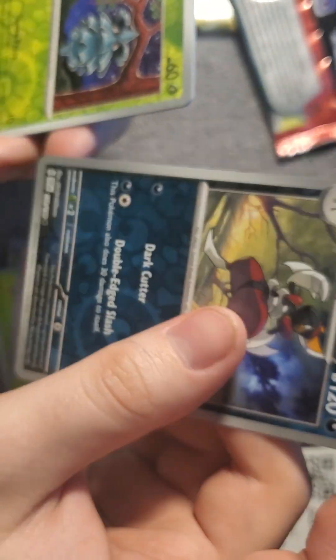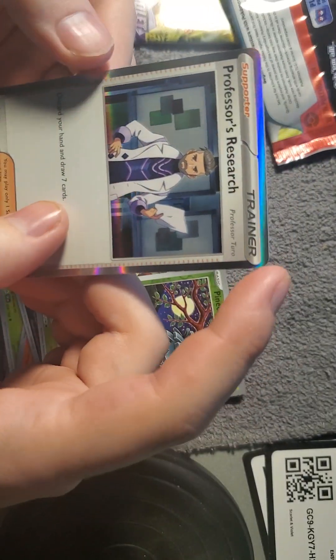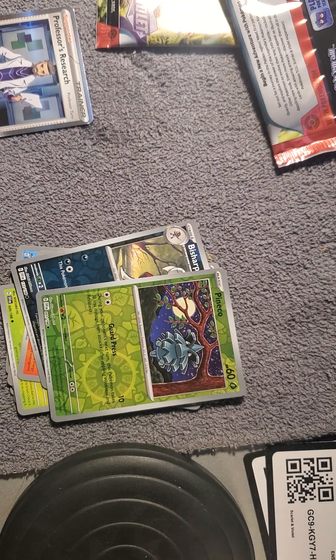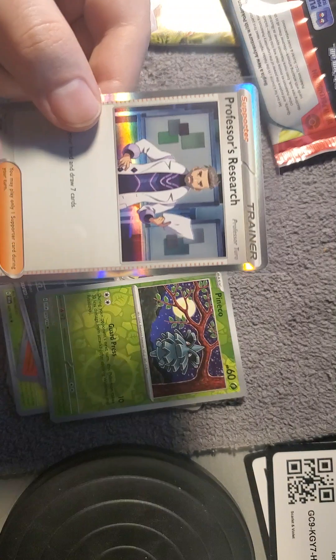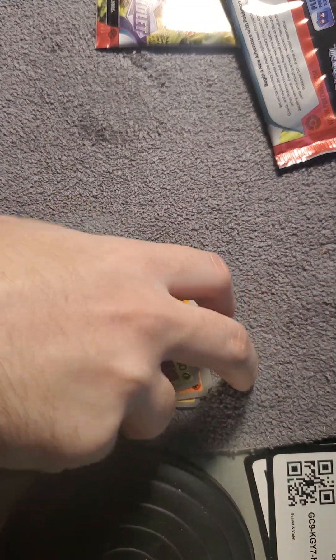Scovillain, Torkoal. Bisharp, which I believe is a reverse holo — yep, reverse holo Bisharp. Veluza, Pawmot, and a holo Professor's Research with the Violet professor, Turo I believe. Yep, Professor Turo — it says at the top corner. I can't wait to see a full art of this, and maybe it's both professors from the game. I would love that.